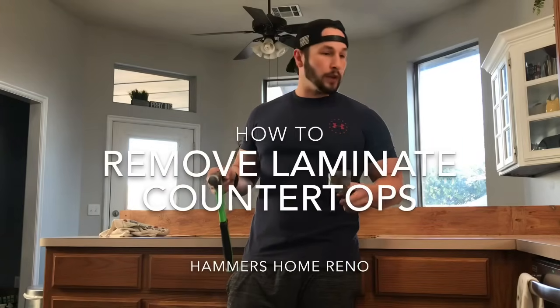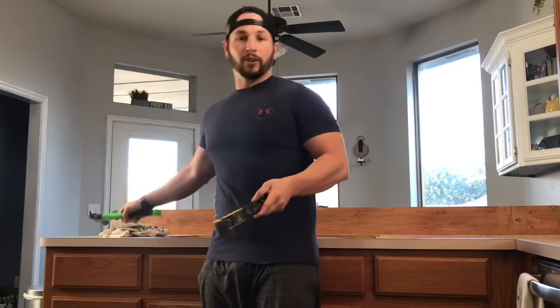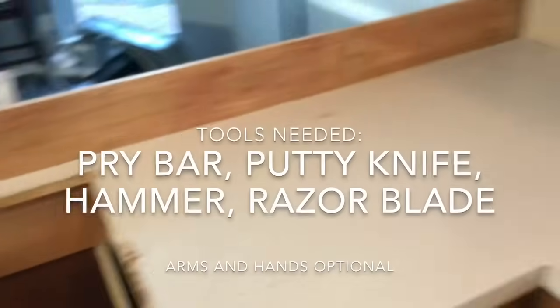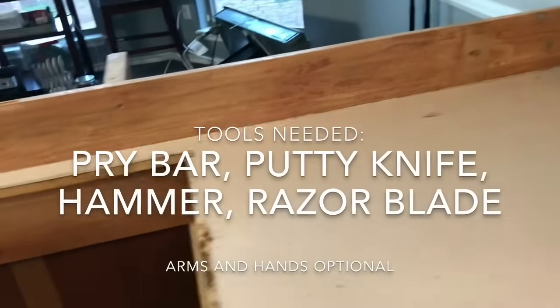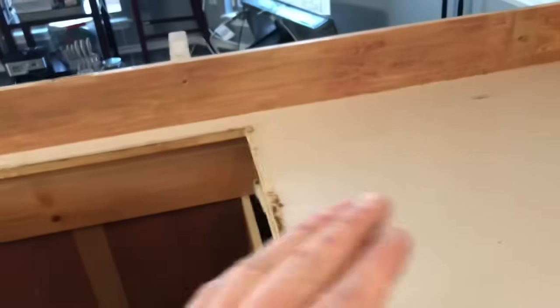This video shows how to get rid of old laminate countertops — it's an incredibly easy process. Don't hire somebody, just do it yourself. This whole kitchen will take me 10 minutes. First, a disclaimer: with laminate countertops, most old countertops you should work from the top up.